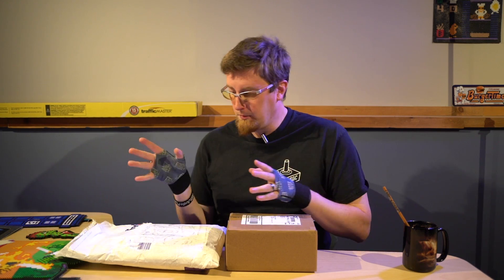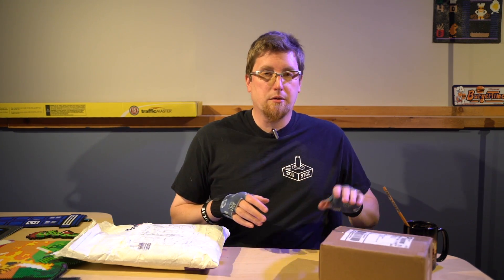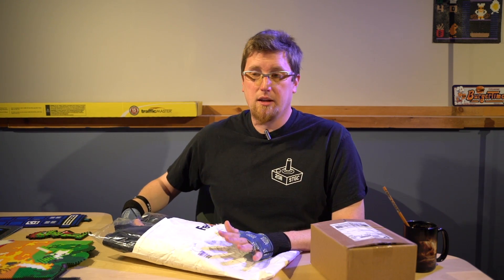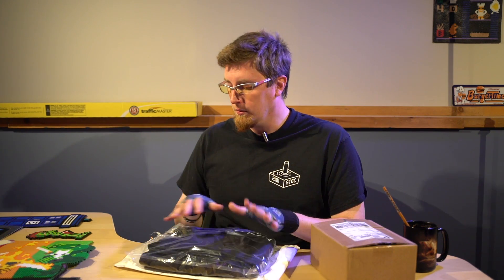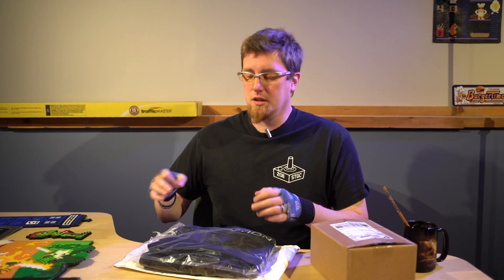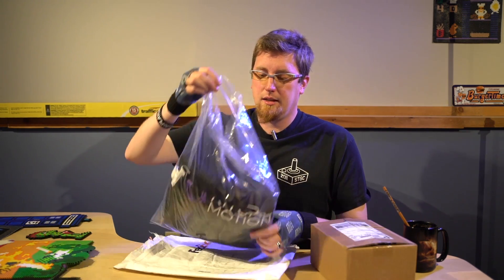At the moment as I record this, there is a lead time of a couple weeks on apparel, so be conscious of that when you order because of these uncertain times. There's a bit of a backup because it's cool stuff and a lot of people want cool stuff. Just be aware of that — it's fine. We have a couple things here.